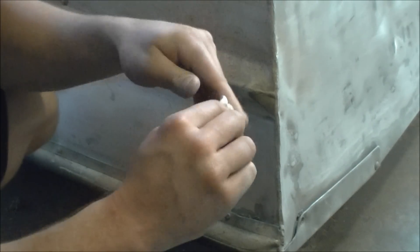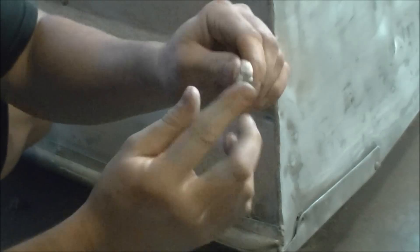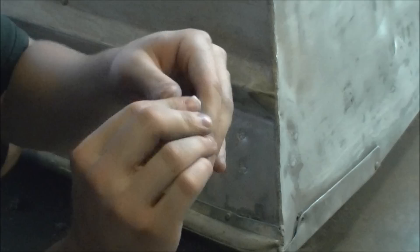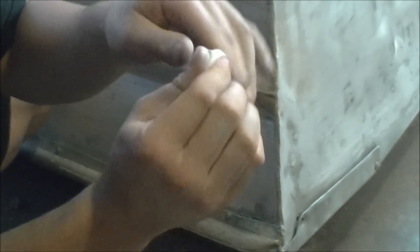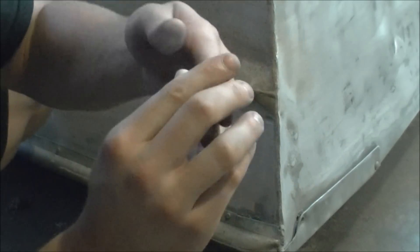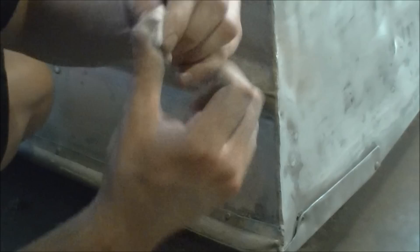I'm going to be working on this little spot right here. You're going to take it and keep squishing it until it mixes — the core is the steel and the outside is the hardener. It's going to work like Play-Doh. There's a little storm going on right now, so I'm not sure if you can hear me that great. Once you've got it all mixed up real nice...